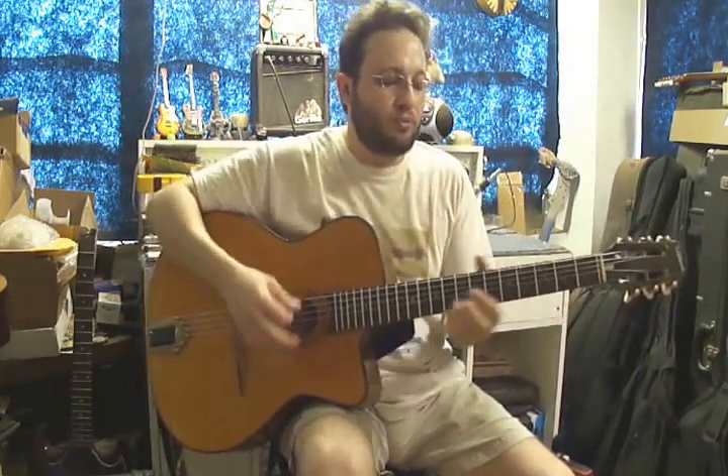Until next time, Dorn Markowitz from D Guitars Miami. Have a great day.